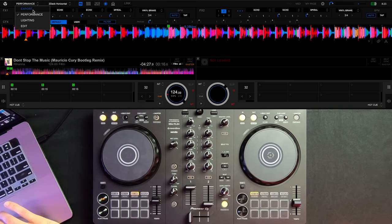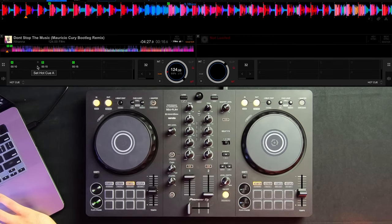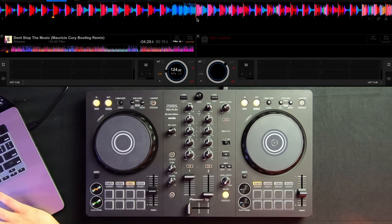As you can see here I have Rekordbox pulled up in performance mode. Down here we have the hot cues previously programmed on the DJ controller. If you don't see the hot cue bank, click the dropdown and switch back to hot cues. To delete these hot cues, just press the X's on each one. To set a cue point, hover to the area where you want to set it, then press whichever cue point you want to assign it to — in this case I'll do C. As you can see it's now programmed, shown by the letter in green on the waveform, and whenever I press that button it will play directly from this point.